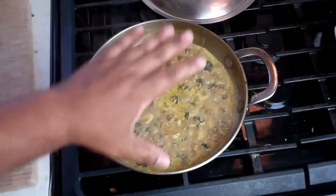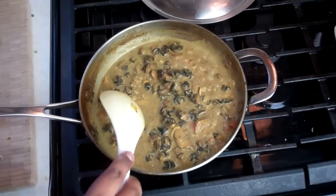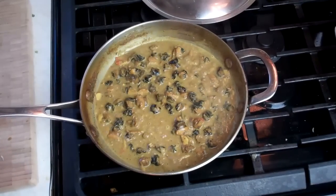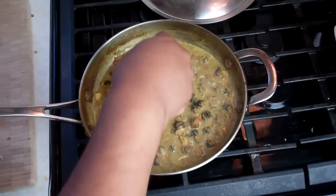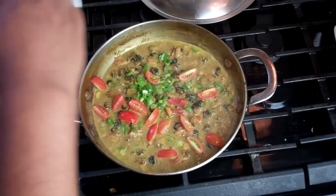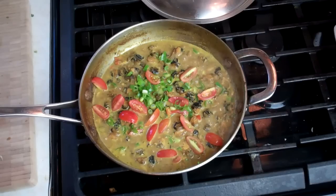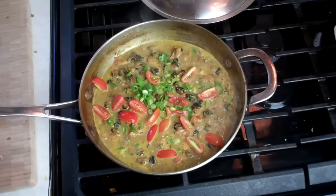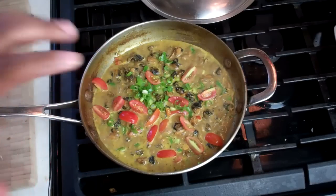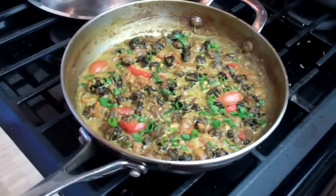We're down to our last five minutes. Most of the liquid is gone and it's thickening up nicely. I'm going in with some chopped scallions and some chopped tomato from my garden just to brighten this thing up. Traditionally this is done with no gravy left in the pot, but today I'm eating this with roti, so I need a little bit of gravy. You can also eat it with rice or ground provisions like yam, cassava, dasheen, and eddoes. I'll reduce it a little bit more and then it's all done. Check for salt near the end.